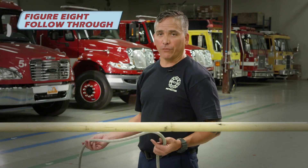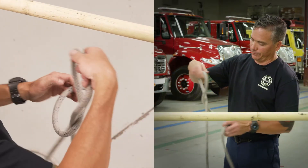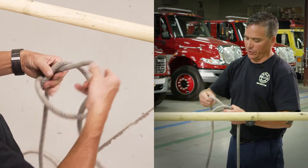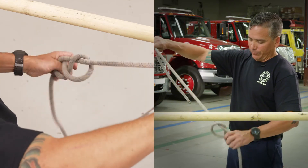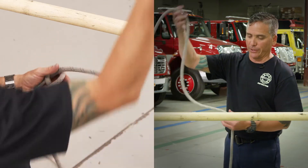This knot is the figure eight follow through. To start this knot, just tie your figure eight in a single strand of rope. Make sure you leave enough tail here to go around your object and do your retrace.